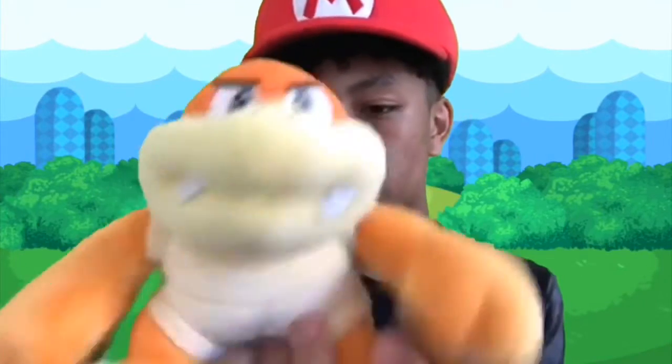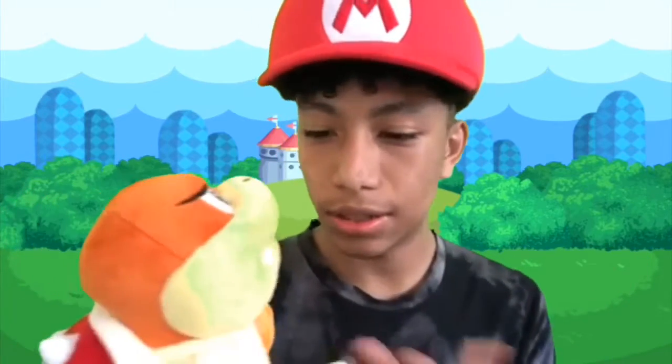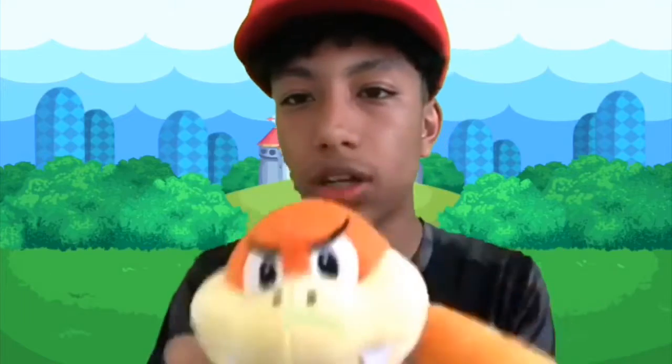I might use him in videos — he might be a new character, like the main character, or maybe someone who lives in this house. Boom Boom plush unboxing! I ordered something else too, but that's for another video coming on Friday or maybe Saturday.